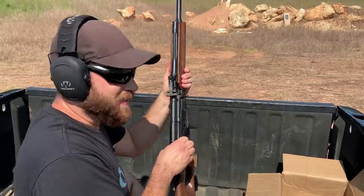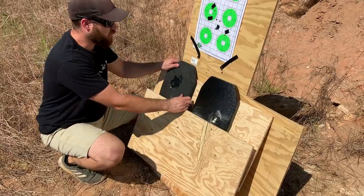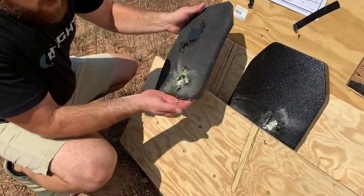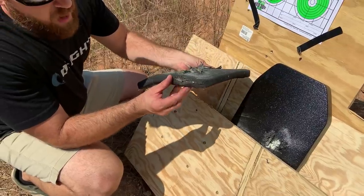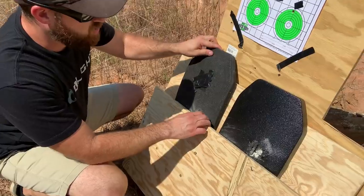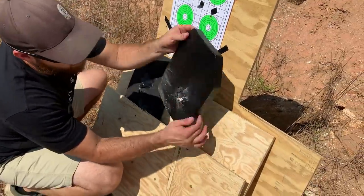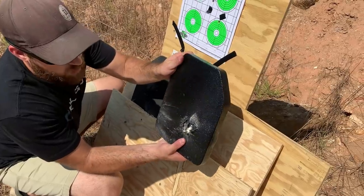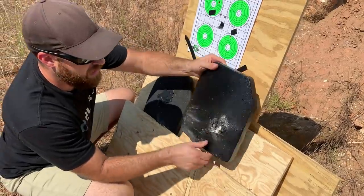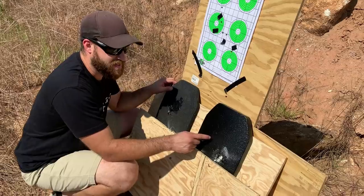Looks like we fixed the cover. Here are the results: this first plate stopped it — it definitely busted up the ceramic and split the bottom, but nothing came through, so that is good to go. It stopped what it said it would stop — a really powerful round. The second plate shows a slightly larger hole, lost a little more ceramic, and has a big bulge, but it did not split the bottom out. Pretty good on both.